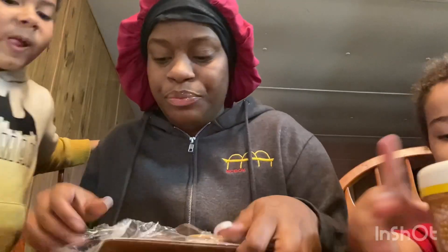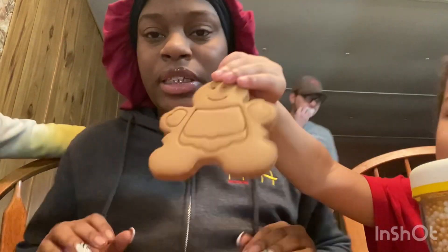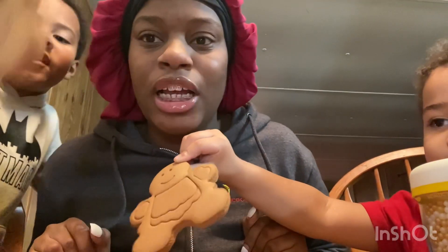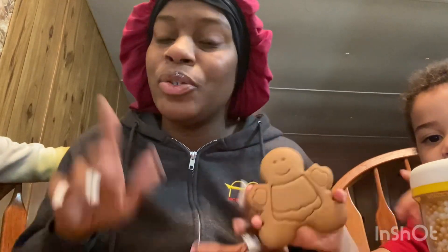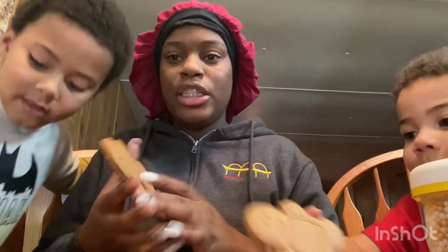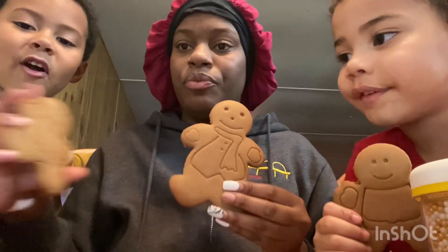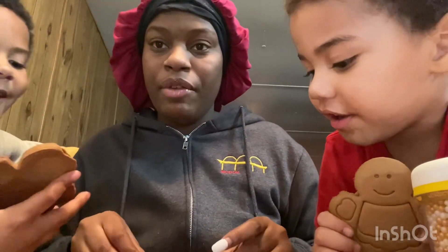We are doing another video tomorrow with their dad, but right now he's getting ready for work, so he's not going to be able to do this today. Tomorrow we are doing the gingerbread house and the gingerbread cookies, so stay tuned for that. We have our cookies — the kids have their little cookies, and I have the mommy cookie.